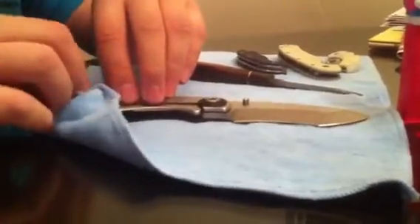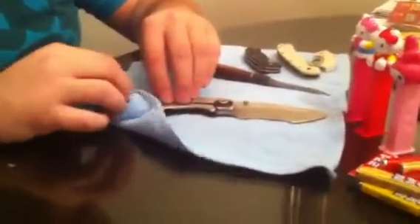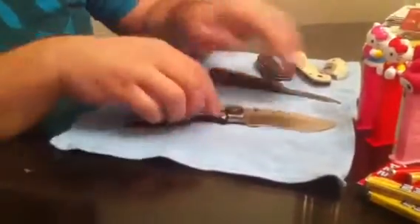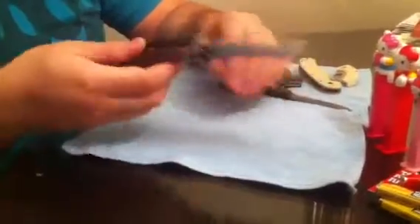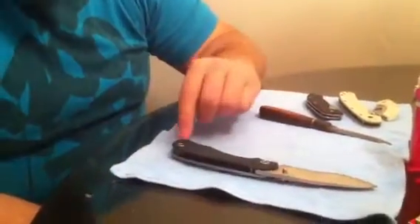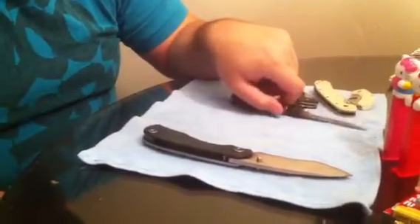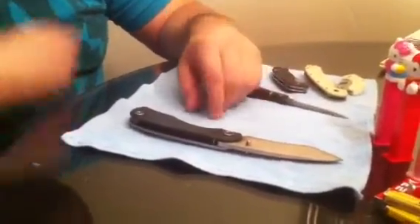Nobody else has a satin RC that I know of — I'm sure one of you will correct me. I'm pretty positive Dave at NeptuneKnives is the only person that sells the old satin with the blue and black G10. Prices vary — if you really want to know prices just PM me and I'll tell you. But if you want one, a good place to get one is Dave at NeptuneKnives.com.